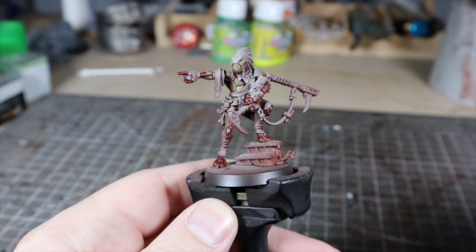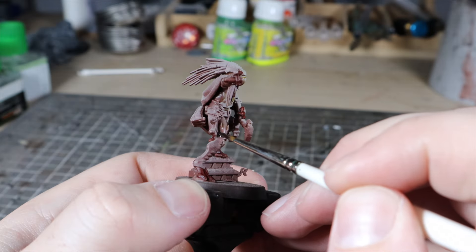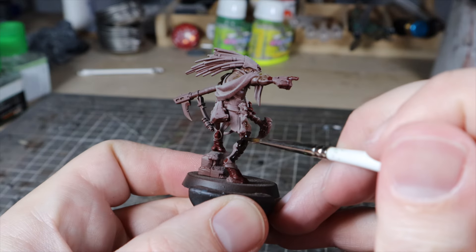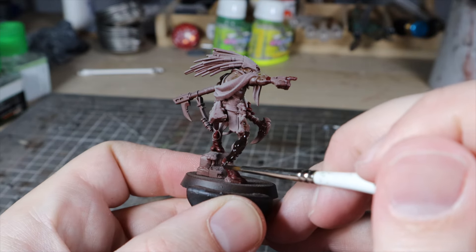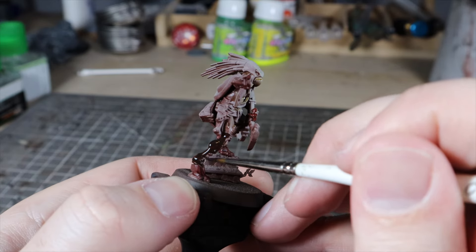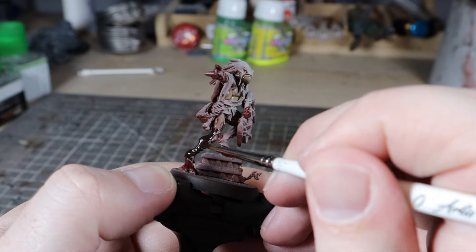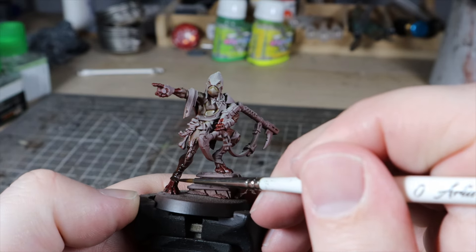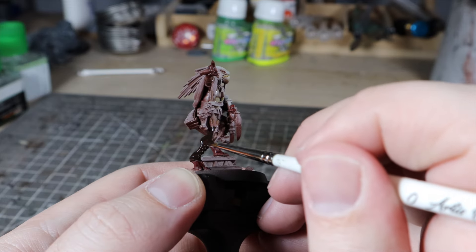Third, and this is the first painting-specific tip, push the contrast. On the army scheme for the Kroot, a lot of the leathers were done using a coat of Cygor Brown over the skin tones that we put down. Cygor Brown is a contrast paint from Games Workshop, and this range of paint naturally pulls into the recesses and away from the raised areas, so it can create some nice highlights and shadows just in a single coat, which is great for army schemes.